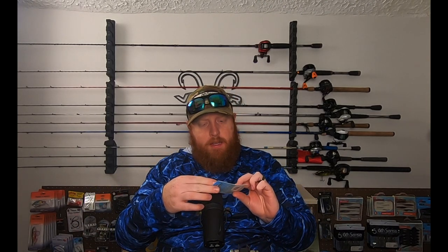Also picked up, for some downsized Ned Rigs, the Finesse Shrooms. I believe these are the 1/15th ounce, in Green Pumpkin — that's a 5-pack there.